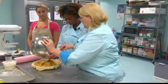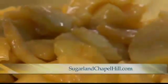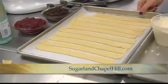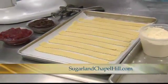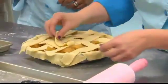Now Kaylin's going to show us how to make a lattice crust. Katrina shows me how simple it is — you just cut the pie crust into strips with the sewing cutter and place the strips on top of the pie in the lattice formation.